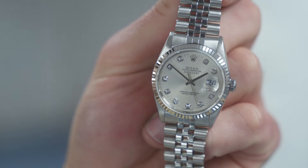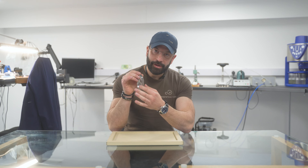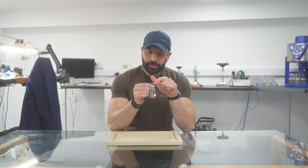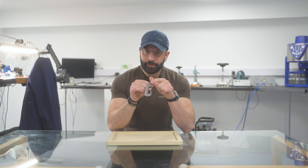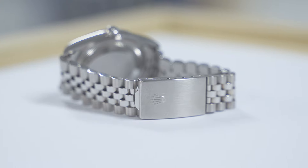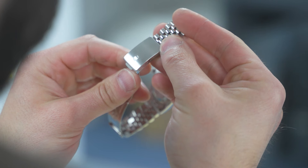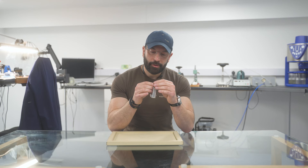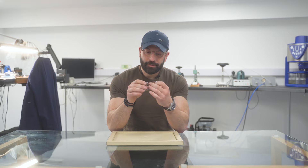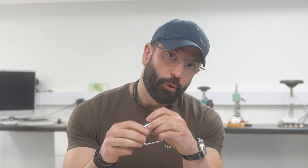The bracelet has been fully polished — on these bracelets it's important to get the correct graining on the outer links and the high finishing on the center. The clasp has been re-satinized. We use heat tape to cover the Rolex emblem, satinize around it, and then brush slightly over it. A lot of clasps on these Datejusts have a worn emblem not from wear but from over-polishing, so we always avoid polishing the actual Rolex emblem.